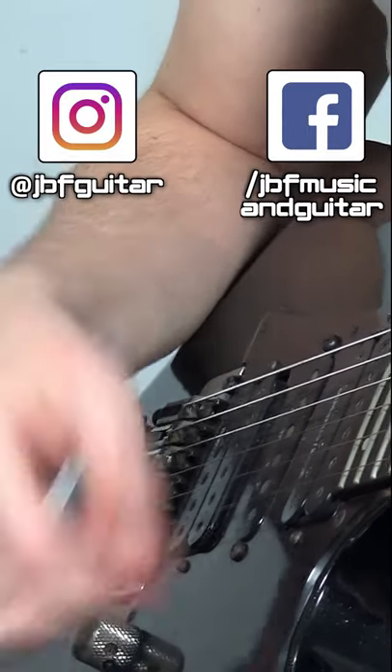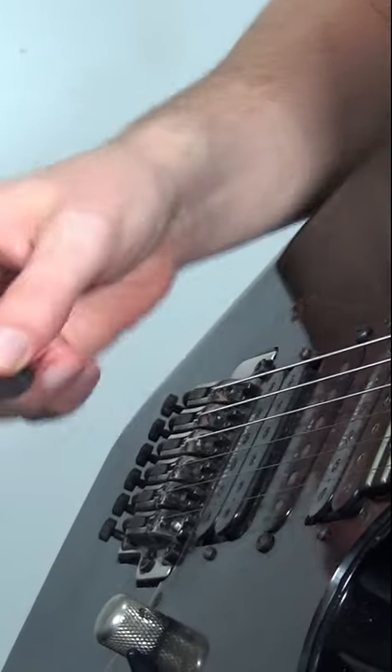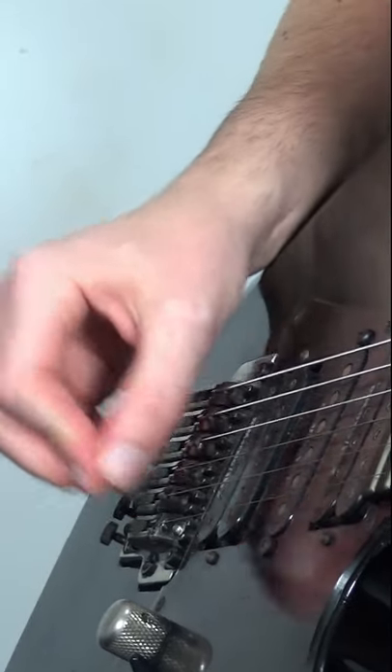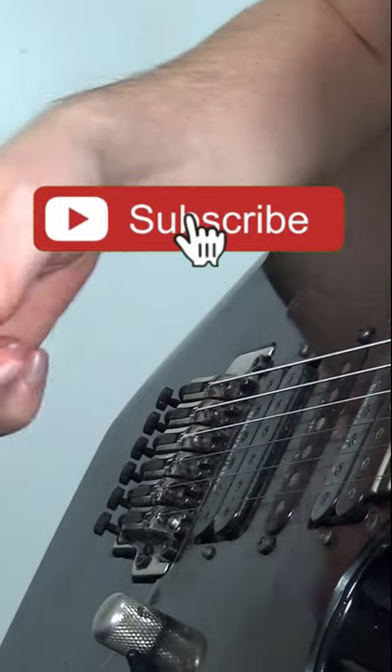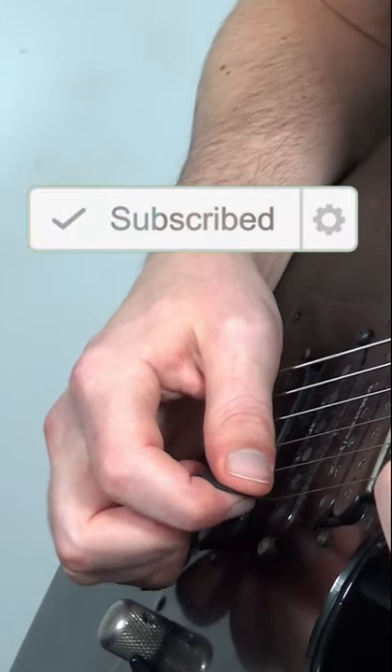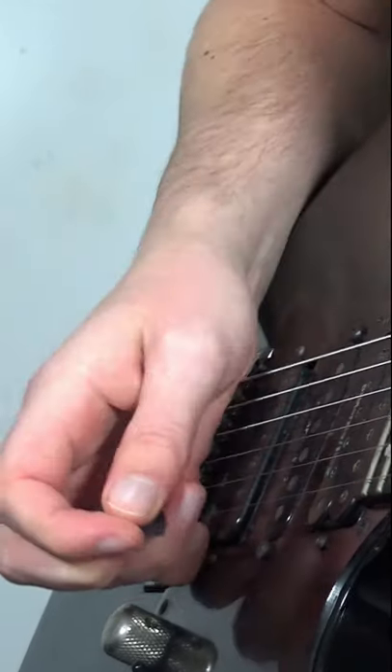Jack here at JBF Music and Guitar Lessons. This quick trick is basically using the pick and bouncing it off the strings at the bridge to create this kind of quaint type of sound. Because you're hitting the string hard, it's pounding it slightly up in pitch before it comes down, so it's almost like you're pulling off to a note, but you're not — you're just hitting it with the pick.